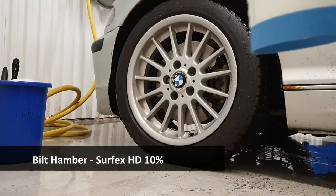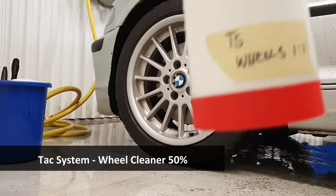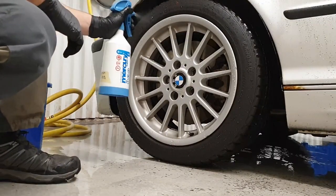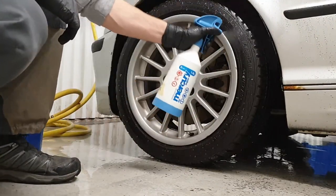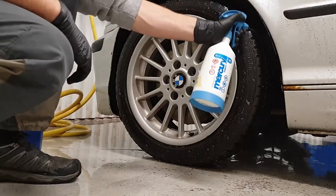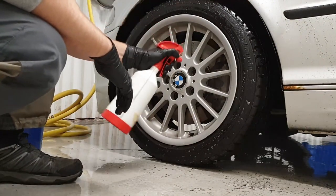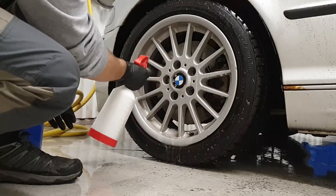To clean the side walls I use Bill Tamper Surface mixed at a 10% ratio, and for my wheels I use Tacx Systems Wheel Cleaner diluted one to one. I spray liberally some Surface HD around the tire wall and also spray inside the wheel arch to release dirt and grime accumulated while driving. I then spray on my Tacx Systems Wheel Cleaner all over the wheel, spraying it liberally around the entire wheel for good cleaning.